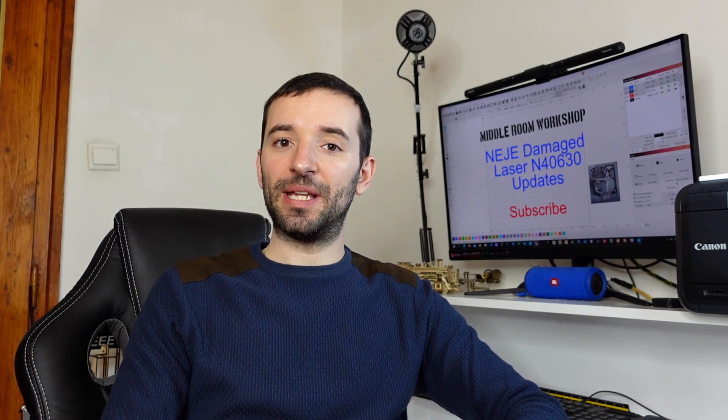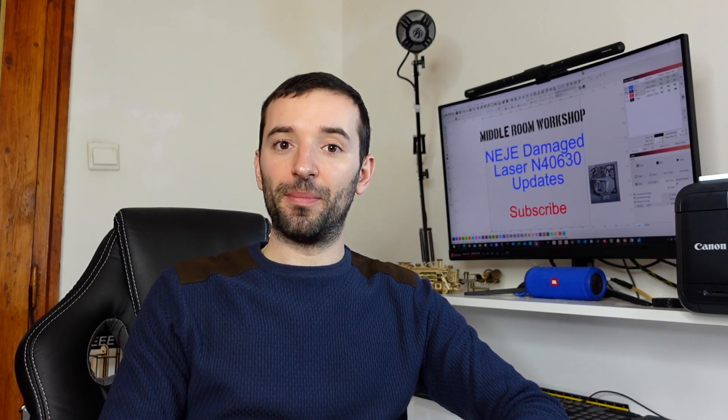Welcome to the Middle Room Workshop. Today I'm going to give you an update about the damage module from NEJE.